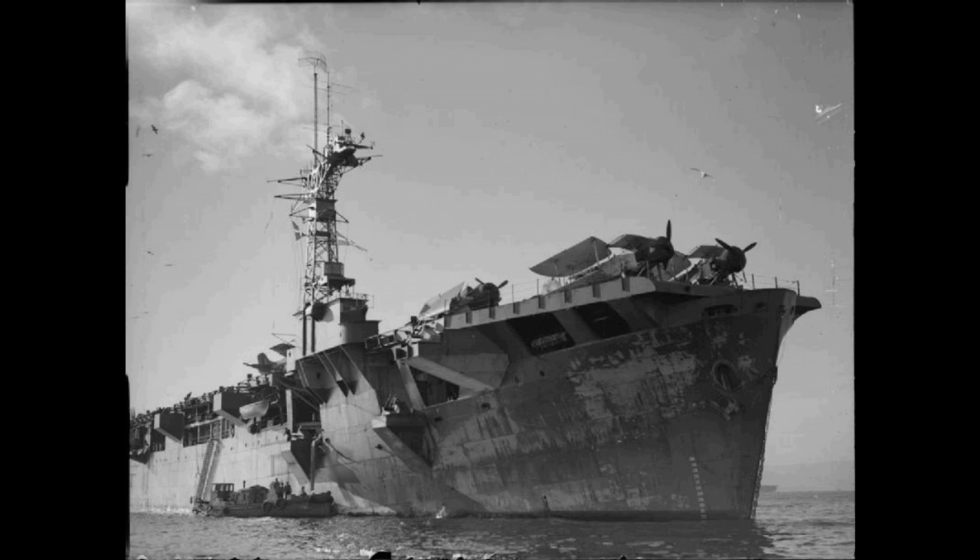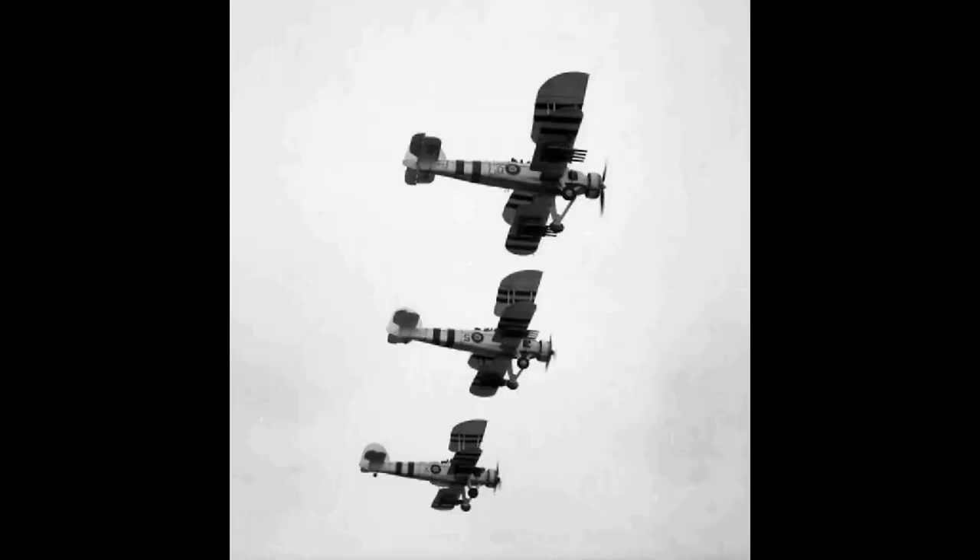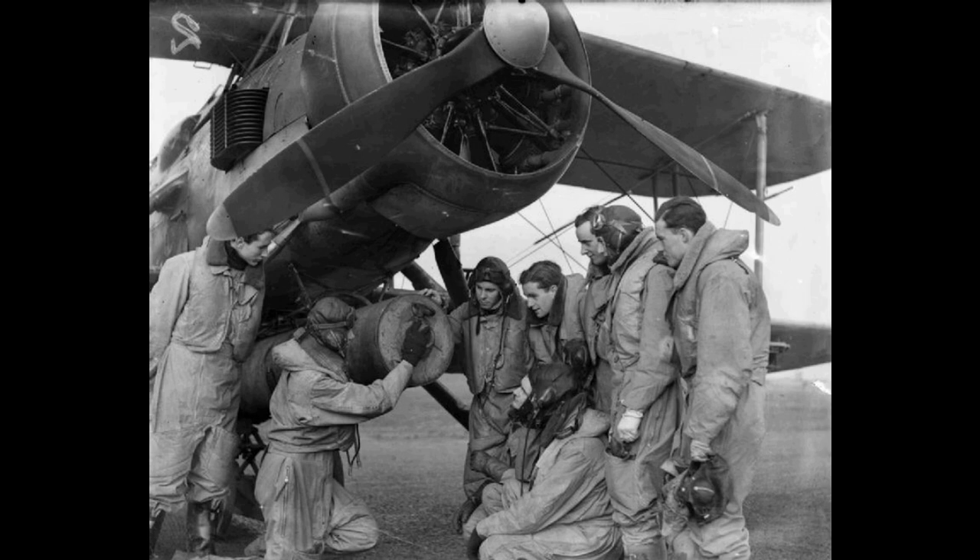By the eve of war in September 1939, the FAA, which had been transferred to Royal Navy control, had 13 operational squadrons equipped with the Swordfish Mark 1. There were also three flights of Swordfish equipped with floats for use with catapult-equipped warships. After the outbreak of the Second World War, 26 FAA squadrons were equipped with the Swordfish. More than 20 second-line squadrons also operated the Swordfish for training.